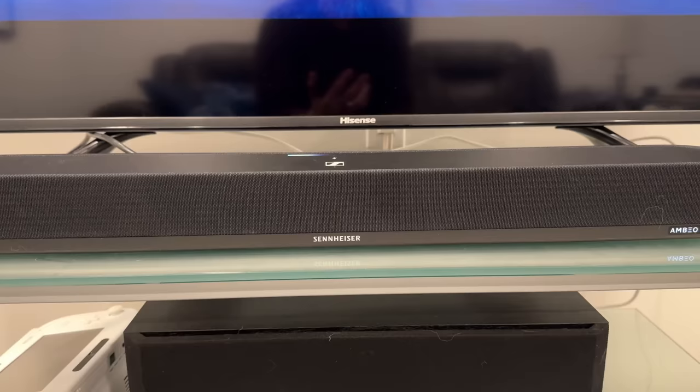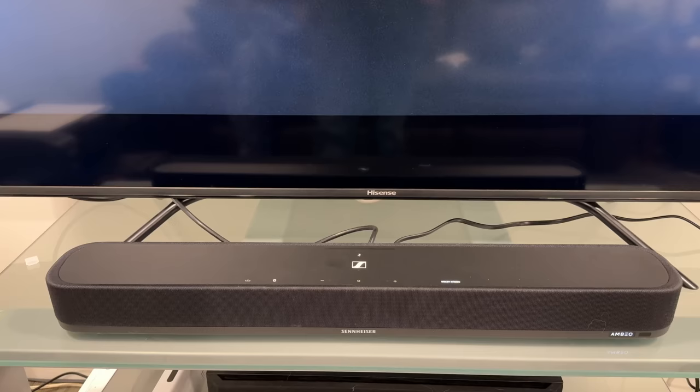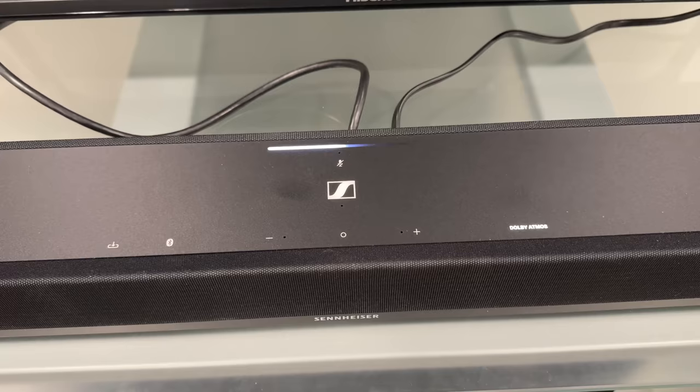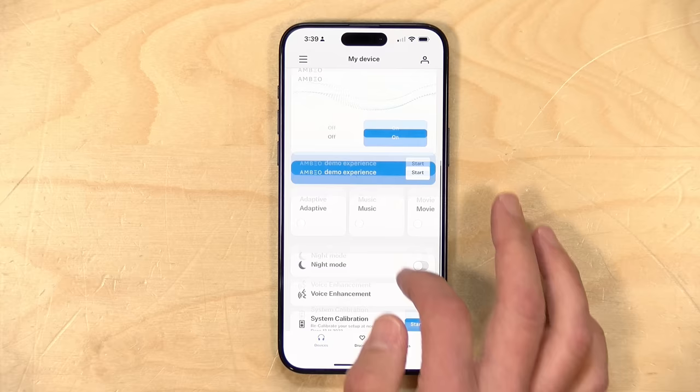Let's take a look at this thing in operation. I have it connected up to a Roku television, and that TV is tuned to Disney Plus, outputting Atmos audio out of its ARC port back to the soundbar. If we look on the top of the soundbar, you'll see the Dolby Atmos light is lit up, indicating that it is receiving Atmos audio and decoding it. When things are operating, you can control the soundbar via your TV remote control — at least as far as volume is concerned — or via the app for adjusting more of its settings.